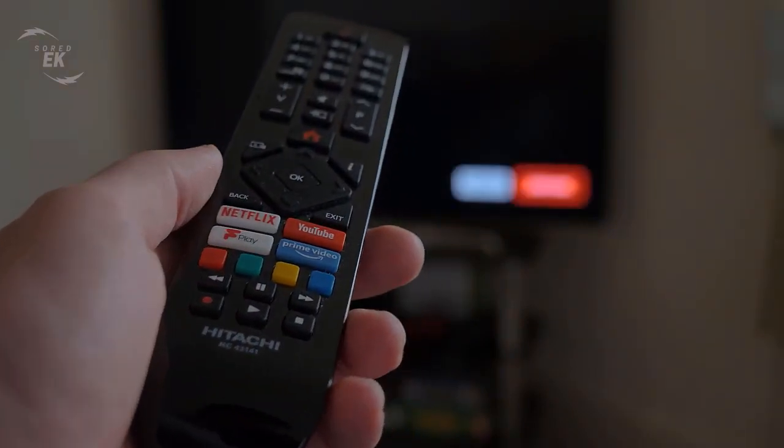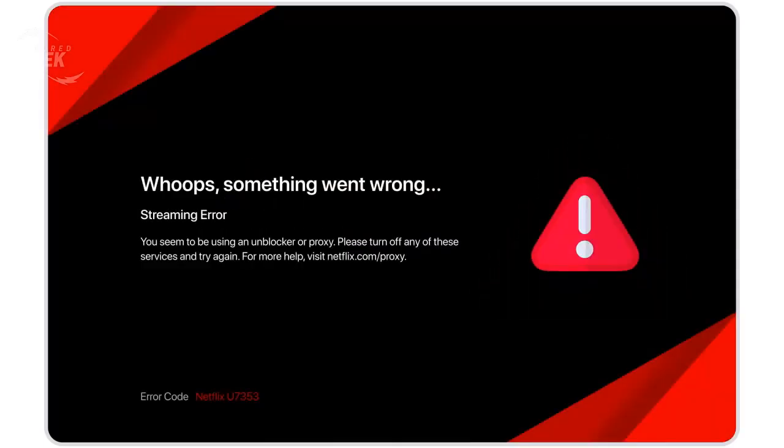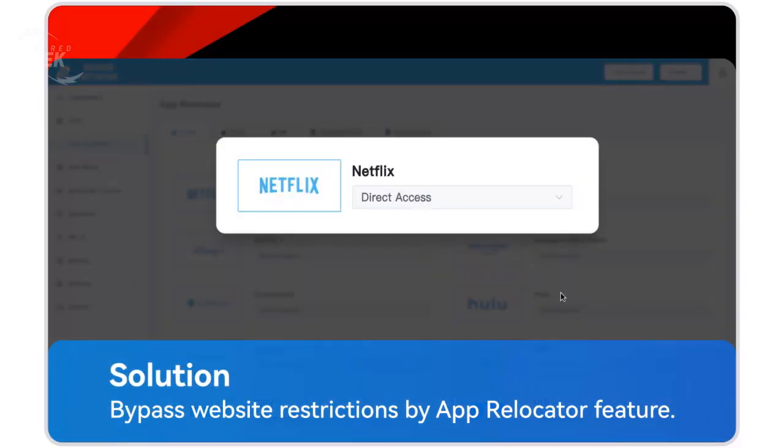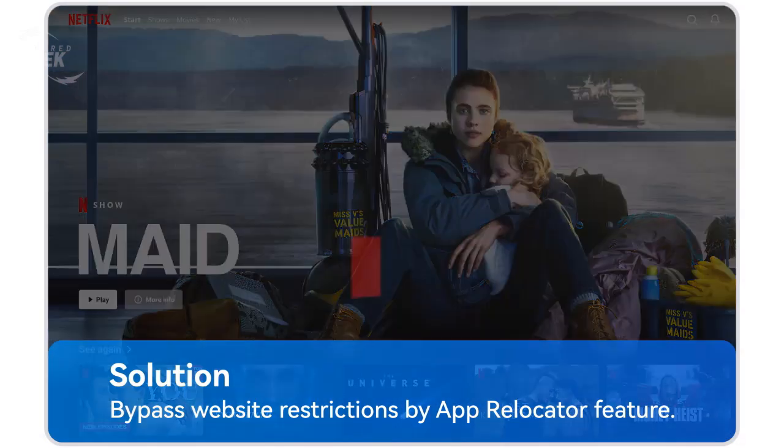Netflix is available in more than 190 countries, so most people will have access to the streaming platform. However, its pricing differs quite a lot depending on your country. Don't despair, because this is where App Relocator comes in. By using it, you can change your IP address to a location with the cheapest Netflix plan.